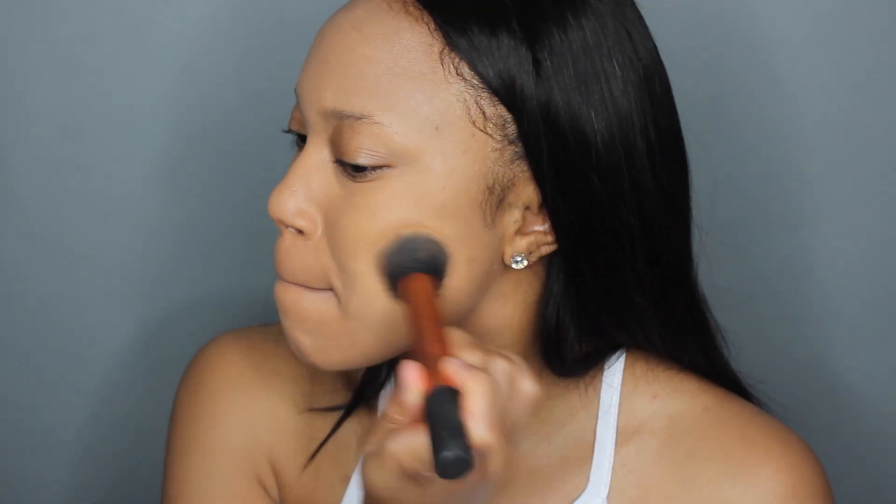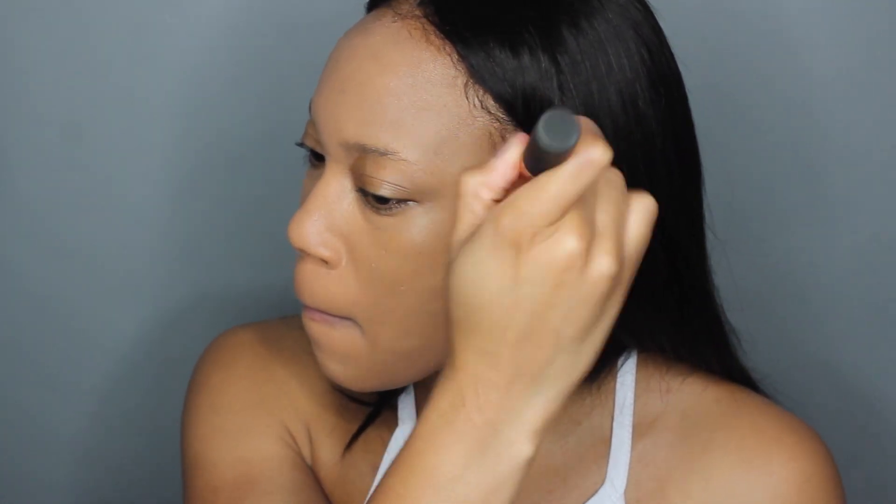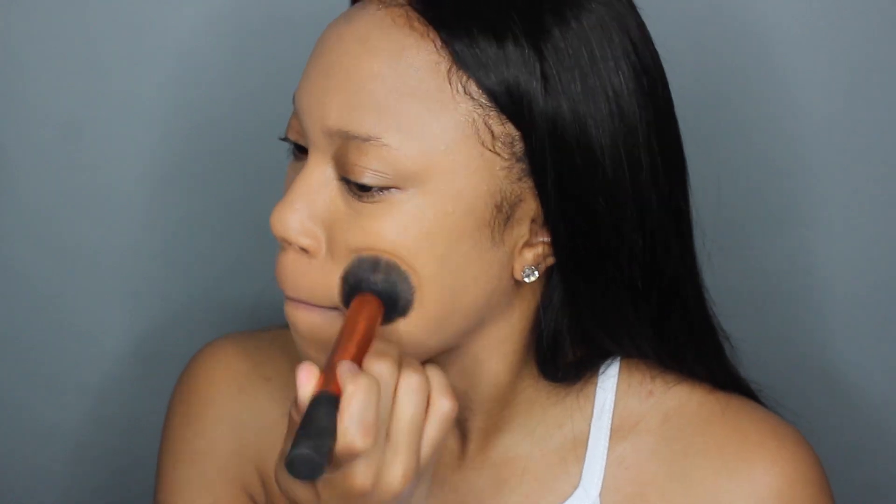I'm using my hands for this application, which gives me a more natural finish. Then I took a nice powder brush and went back over those problem areas to get more full coverage. I think this is the Real Techniques brush — I love it, it's amazing and kind of gives you that airbrush finish.